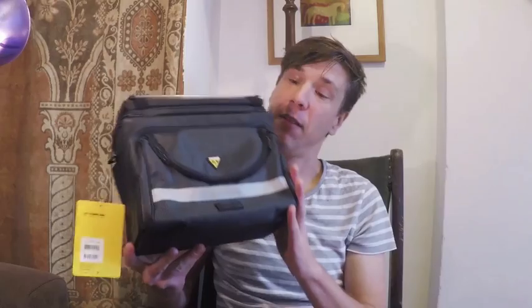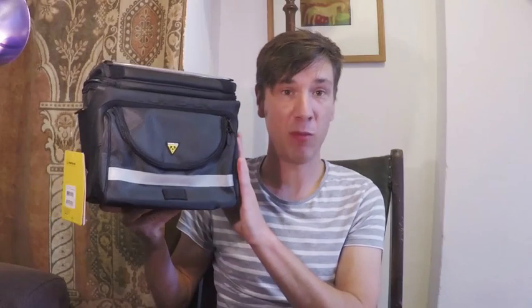Good morning. I'm just doing a little product review because I've just received my new Topeak Tour Guide Bar Bag. This is the DX version which is 7.7 litre capacity. There's a smaller standard version which is 5.5 litres I believe, but I'm a sucker for a big burly piece of kit so I bought the large one.